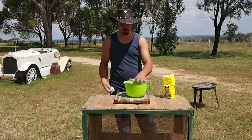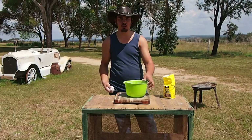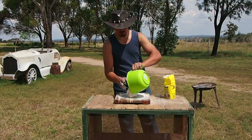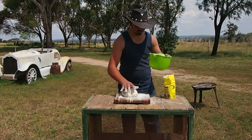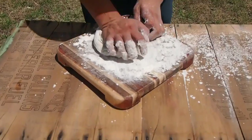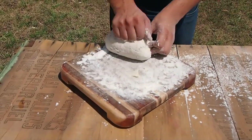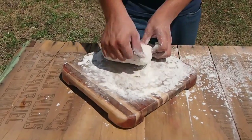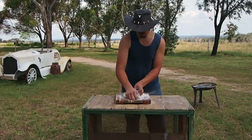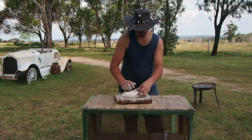I've got my bread all nice and kneaded into a dough. I'm going to flour my bench and whack it out there. And now it's time to knead the dough — just push down and turn it around, knead it out here.